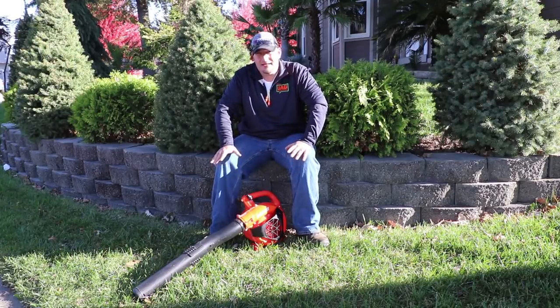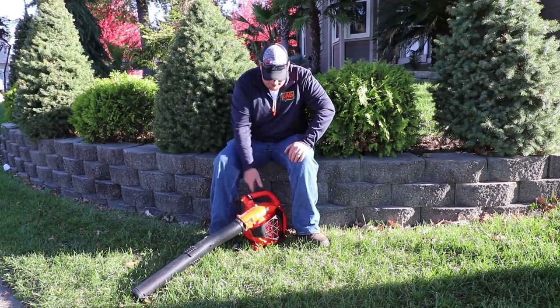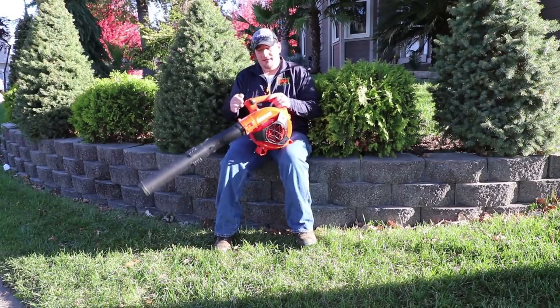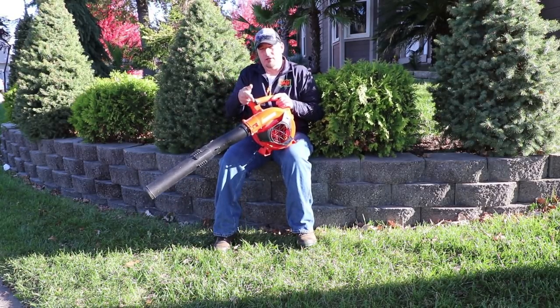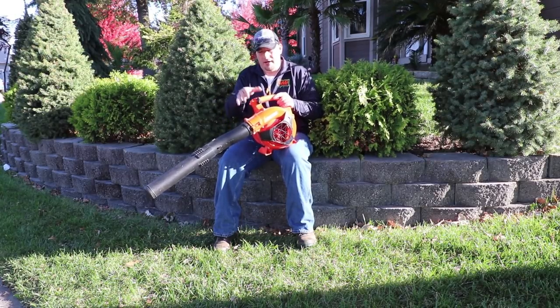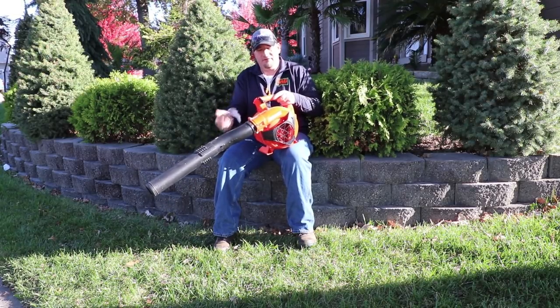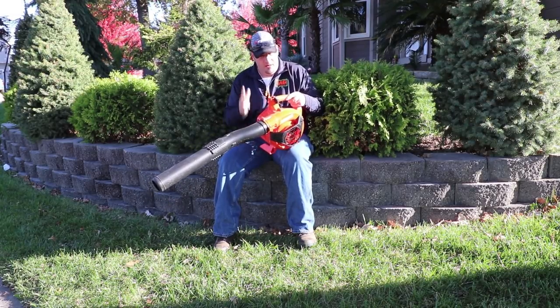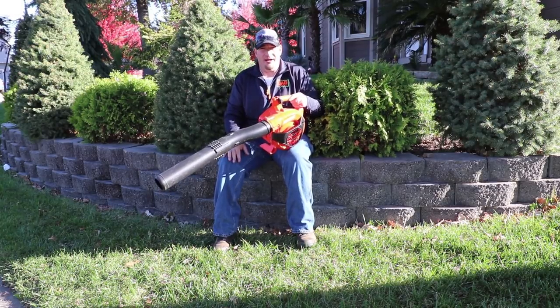Let's go over some specs of this thing and tell you what I like and what I don't like. I really like that it has what I consider a cruise control — you can move the throttle all the way up, pull the trigger, set it where you want it, and boom, it'll stay there. You don't have to continue to hold the trigger.